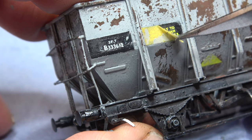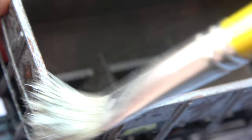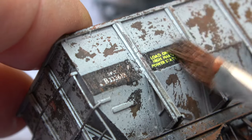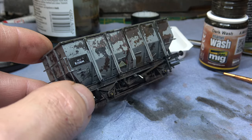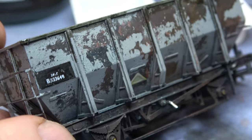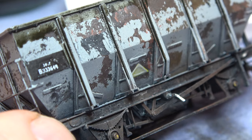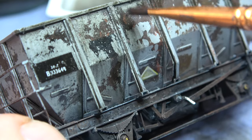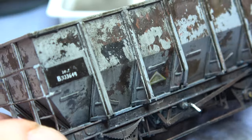Once I took the masking off, the numbers and lettering came through, and then I went with another stiff brush, just dry brushing over that to pop out some rust spots in the lettering and numbers. It looks a little bit harsh at the moment, but then I went over everywhere with a dark wash — it's more of a filter really. I put the wash at the very top and let it drain down, and where it hadn't gone down I just dragged it down with a flat brush to give that streaking effect. As you can see, it tones everything down quite nicely.